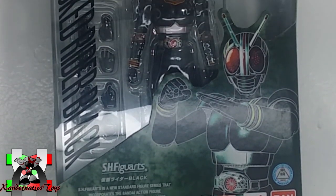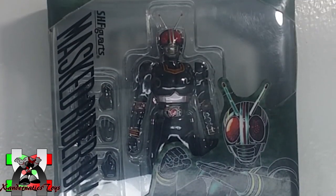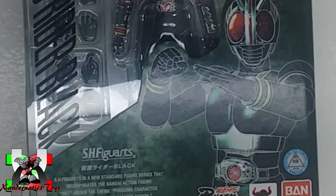Hello, Sandernatics! My name is Sanders, and today I'm going to review another action figure which is popular in the Philippines since the 90s.